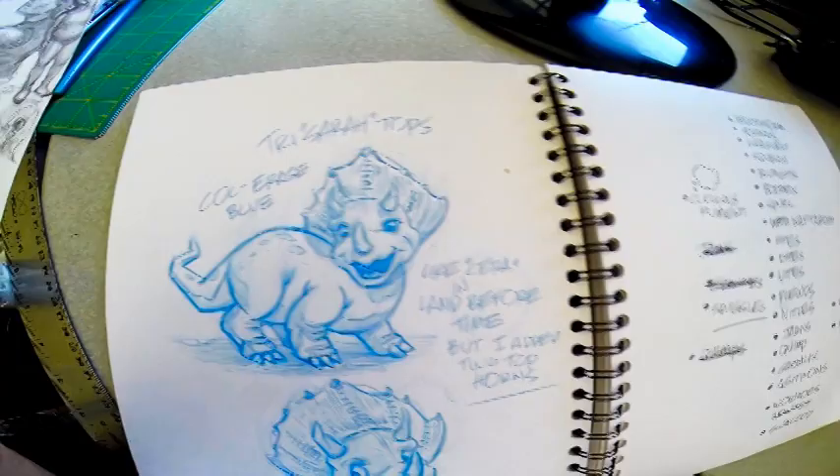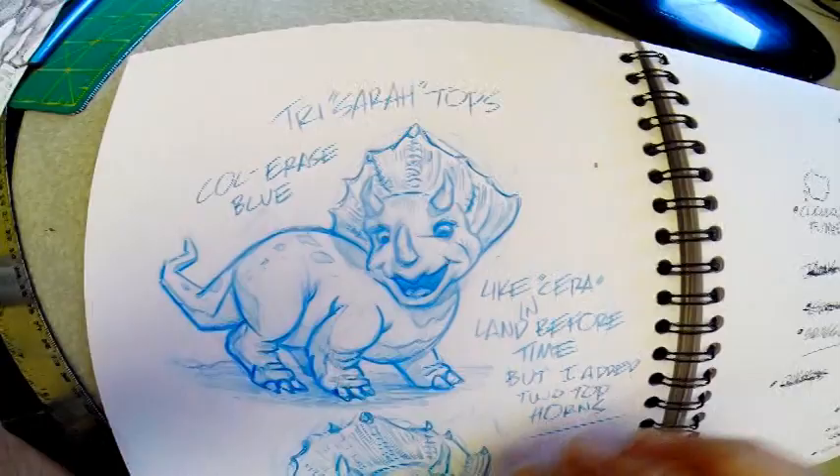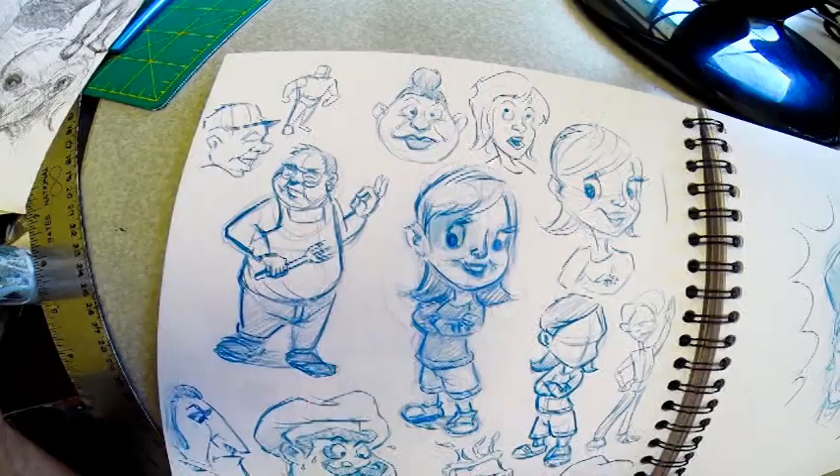Anybody know what this stuff is? I did a little Triceratops but I added horns on the top — the top two horns. I wasn't really copying Sarah from The Land Before Time but it does look like her. My other style — more cartoony kind of stuff. This I'm copying Mitch Liu.